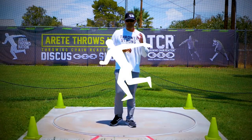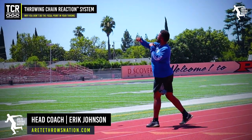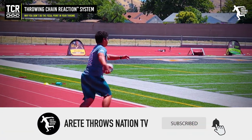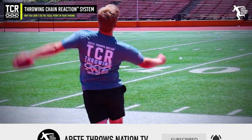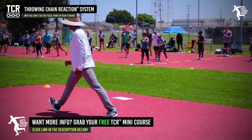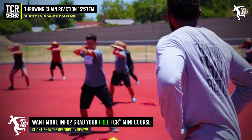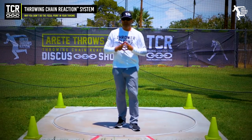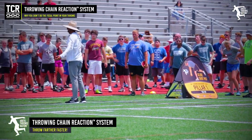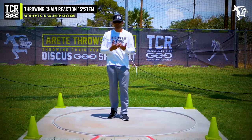Hey everybody, it's Eric Johnson from Airtate Throws Nation. In today's YouTube video we're going to discuss a common cue used with elite athletes that gets used often with young throwers, and it's absolutely crushing thousands of young throwers. We're recording this towards the end of our summer throws tour, and after seeing close to 800 throwers attending our camps, we see some common things — and one of them is the focal point.